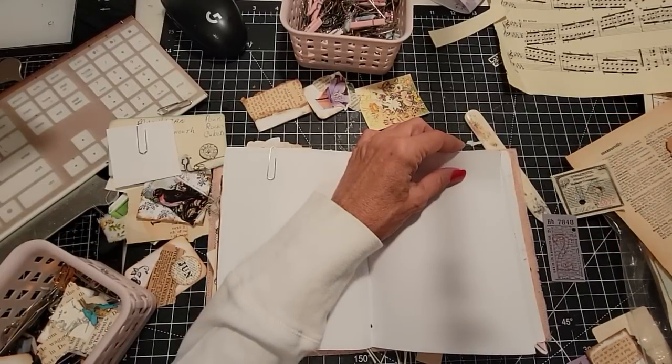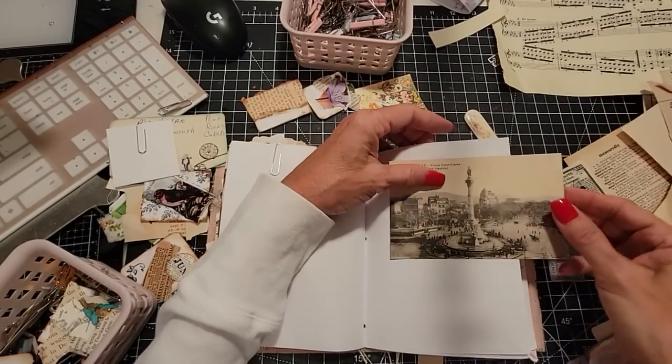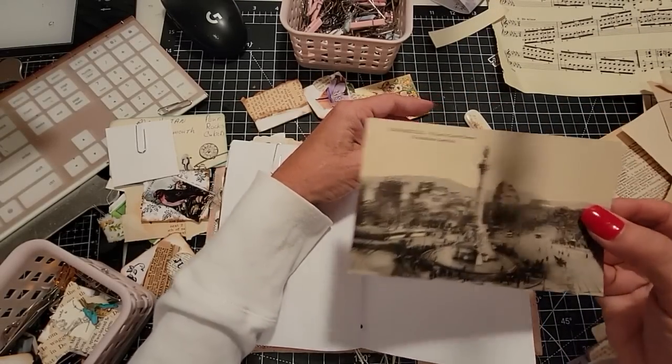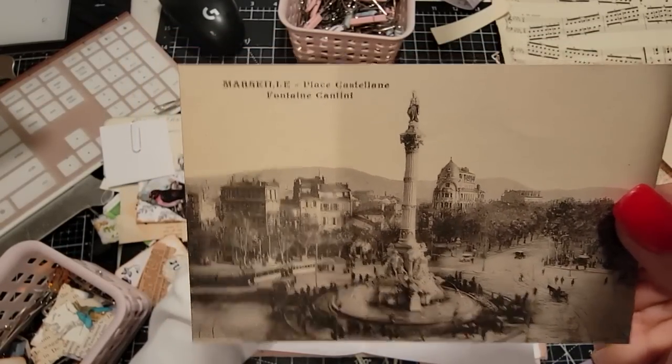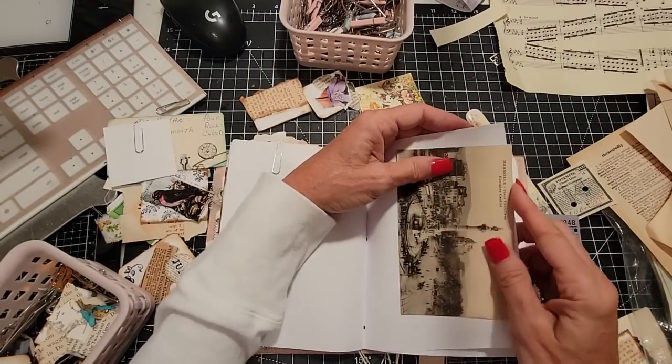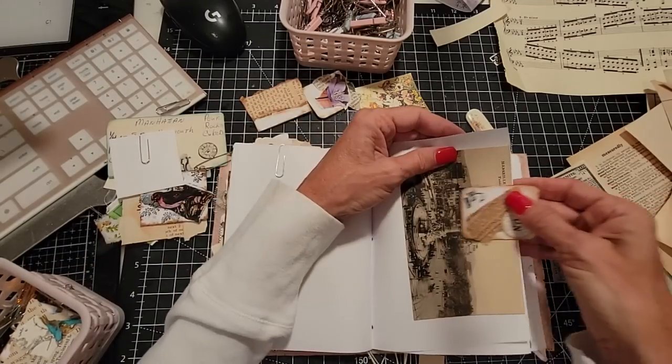We have all so many things here — what are all these unusual things? That's a cool postcard. Let's put that in here from Marseille. This is from Marseille — the Fontaine Cantini. Oh, we like you, we definitely like you. There we go.